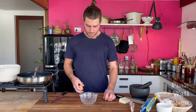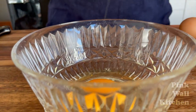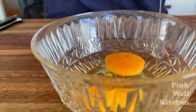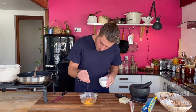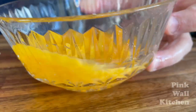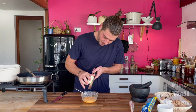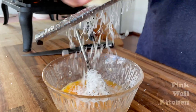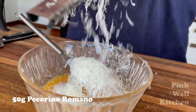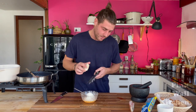Now we've got the pasta in the pot and the guanciale slowly rendering down. Next thing — our eggs. Crack a couple of eggs into a bowl, give a little sprinkle of sea salt, and whisk it up. Then grate the pecorino romano into the eggs. You can use parmesan as well, but pecorino romano has an extra bit of tang and saltiness which is great for carbonara.